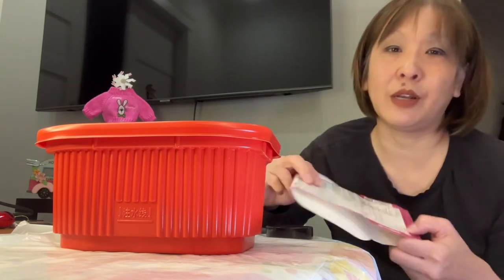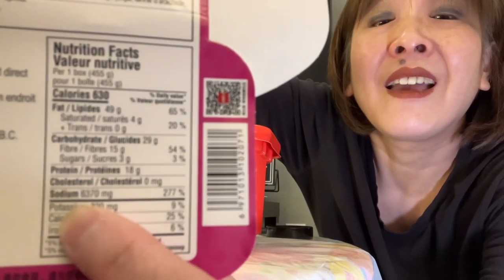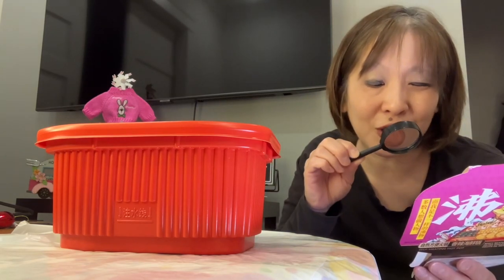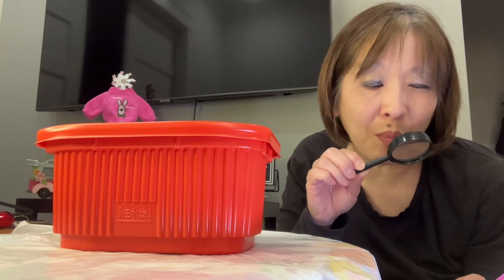The nutrition facts per one box — it's 630 calories. 6,370 milligrams of sodium. It says 5% or less is a little, 50% or more is a lot — and the sodium was 277% of your daily value. Thank goodness I won't be drinking any of the liquid.